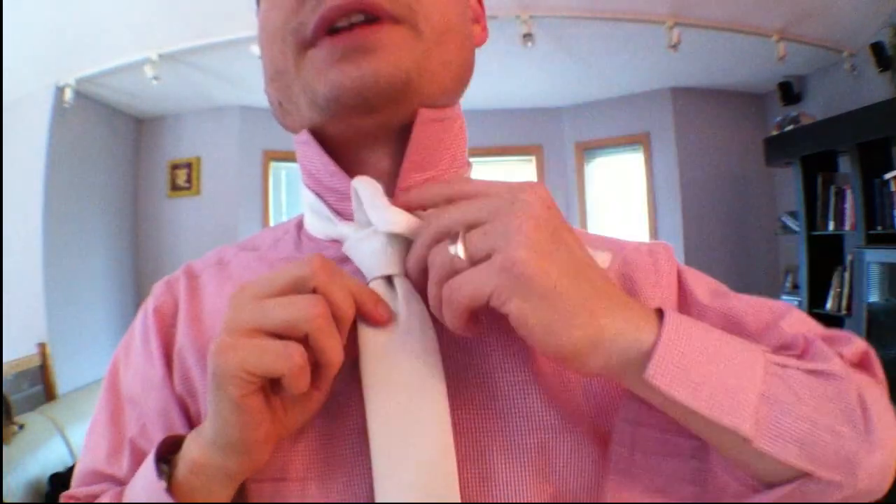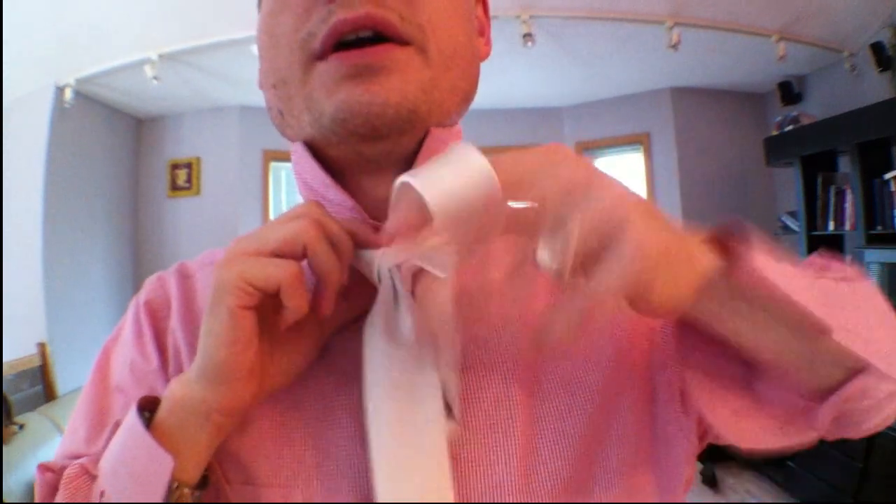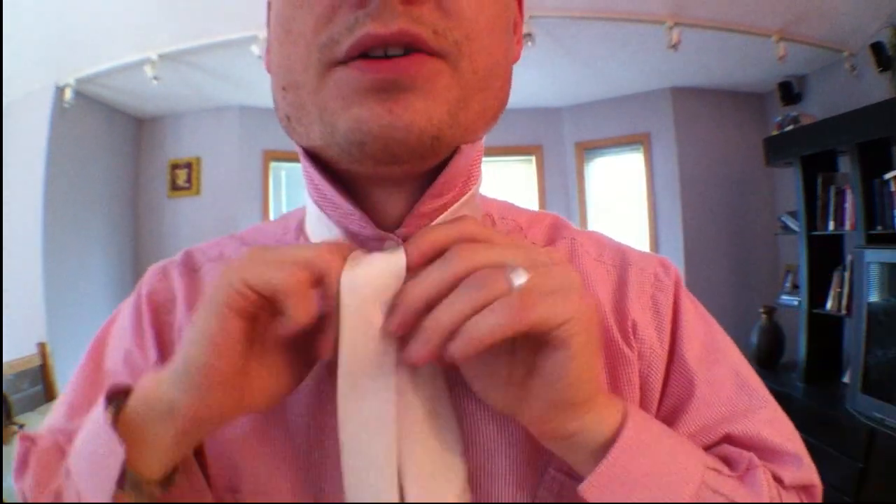I'm going to undo it here so you can see kind of the reverse steps. I feel like that's important to see what direction everything goes in and how many different moves there are. And then we're going to do it. So here we go.